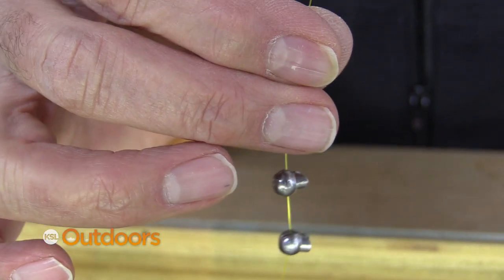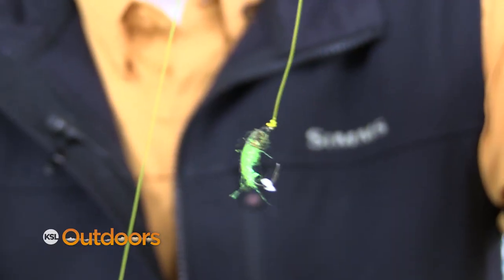The key to fishing them is getting your flies down. A bottom bouncing rig on a fly rod is a great way to go, and you want to keep both flies near the weight and near the bottom. Just have these separated enough so that they won't tangle on you.